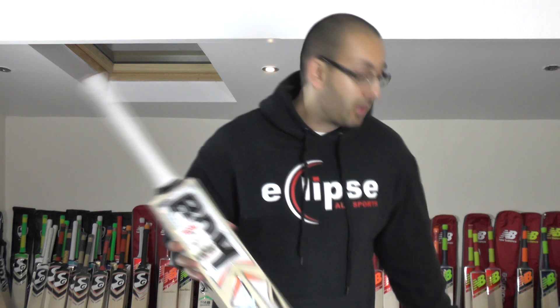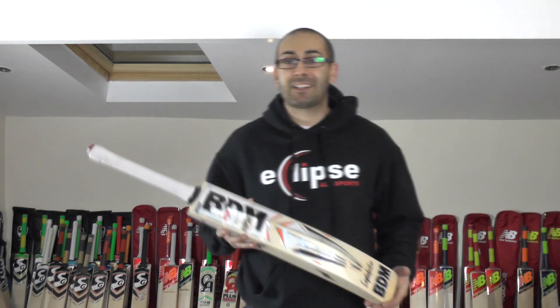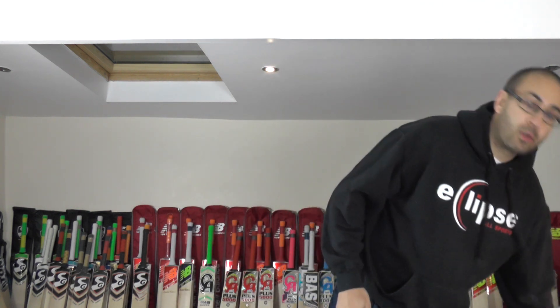We'll go through the performance of the bats because I haven't tapped a ball up on any of them yet. I'll go on to the last one and then we'll go through the performance of each of the cricket bats and just talk about the balance, the pick-up and the performance. A slightly muddled up review, but we'll get there in the end.